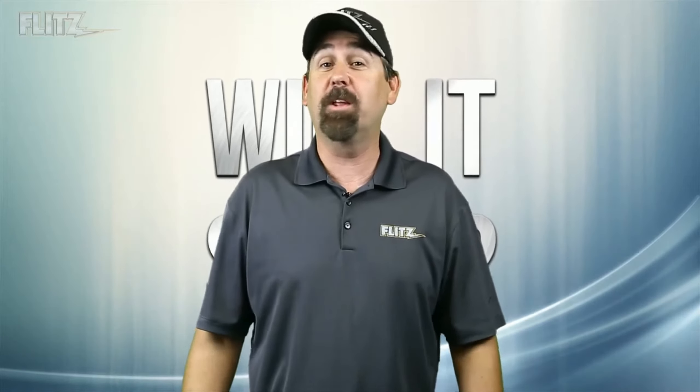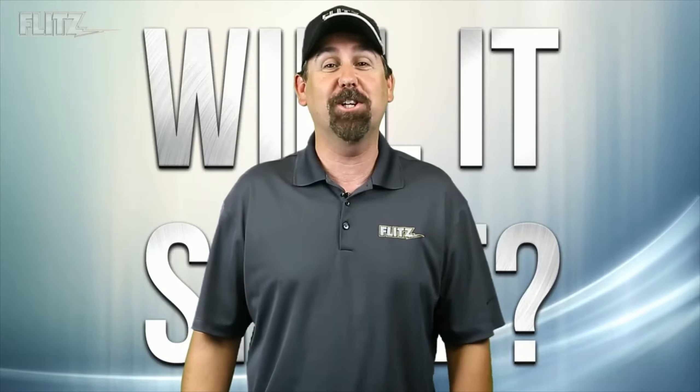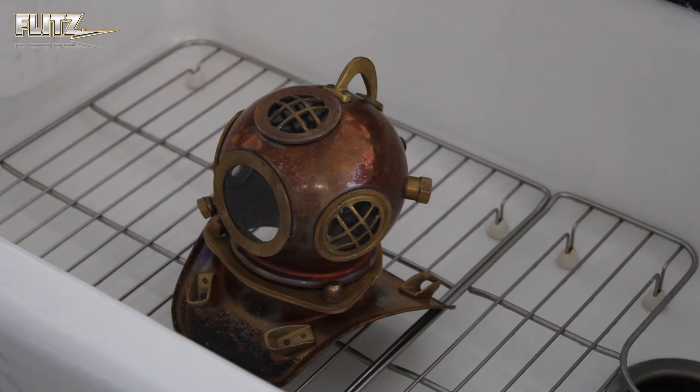Hey Flitz fans, it's Graham here from Team Flitz with another episode of Will It Shine? Where we try to turn tarnish into terrific. Today we have an antique replica diver's helmet which was recently sent in to us to see if we can bring it back to life. Okay, let's put some of the Flitz products to the test.